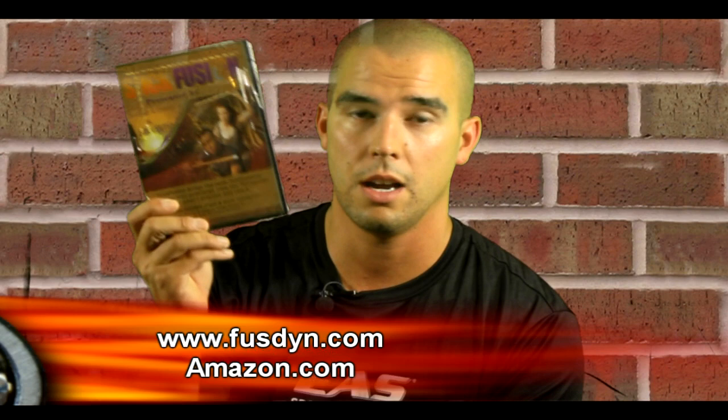If you're in Miami, check him out — he looks pretty legit. I think you guys will like it. Check them out at www.fusdyn.com. It's approximately 60 minutes and comes with a good stick for the price. Check it out.